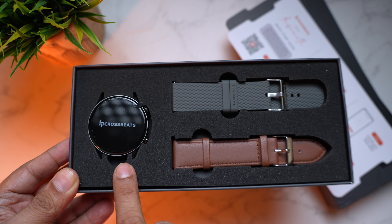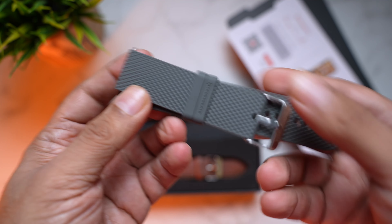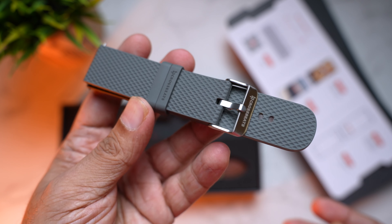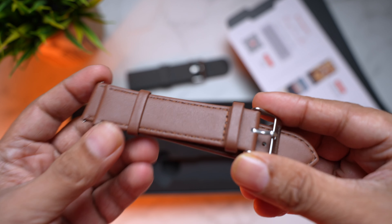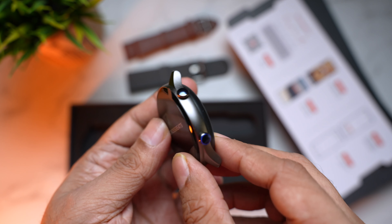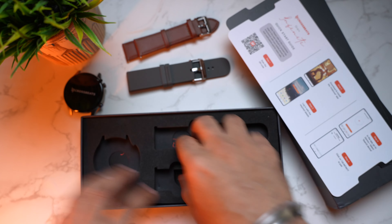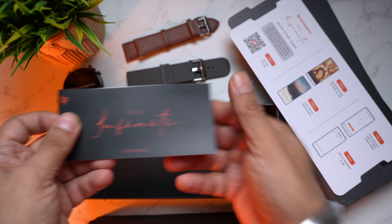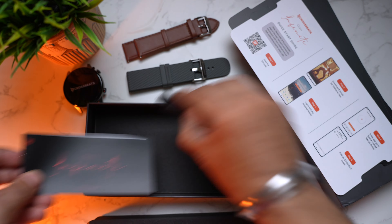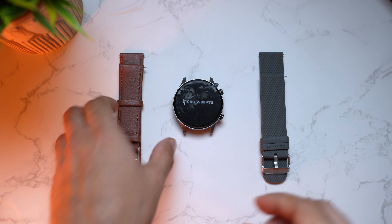We have two straps — the watch is here — a leather strap and a soft rubber silicon strap. The quality of the straps is amazing. Here is the leather strap — truly impressive. And here is the watch itself — a metal frame, very nice. Inside the box we also have the user manual for the Orbit Infinity in English, and finally the charging cable with pogo pins.